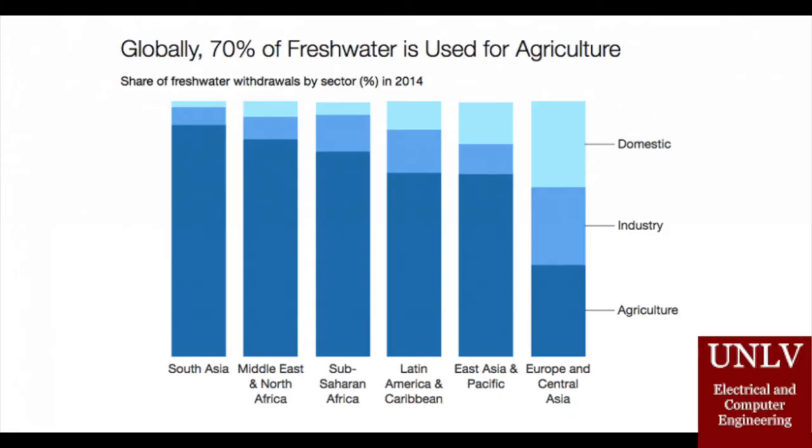The motivation for our project was the amount of water waste found in commercial irrigation. While it might not sound like a big deal, when you take into account that 70% of global freshwater is used for agriculture,